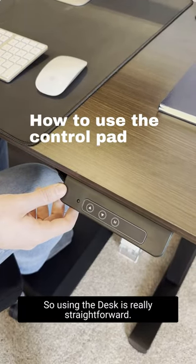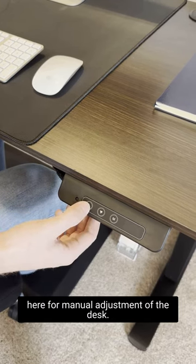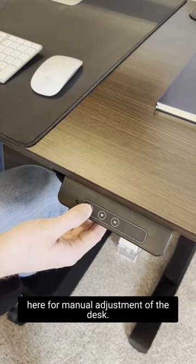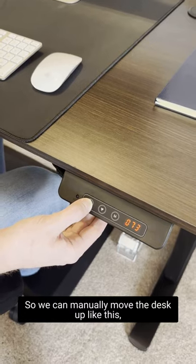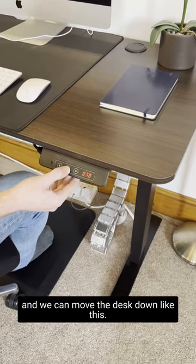Using the desk is really straightforward. We've got the up and the down arrows here for manual adjustment. We can manually move the desk up or down like this.